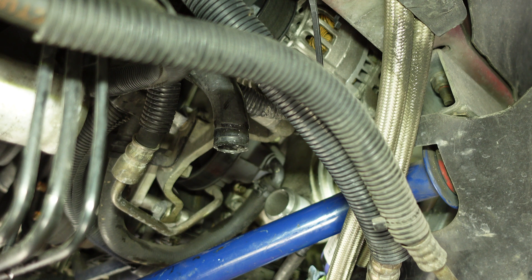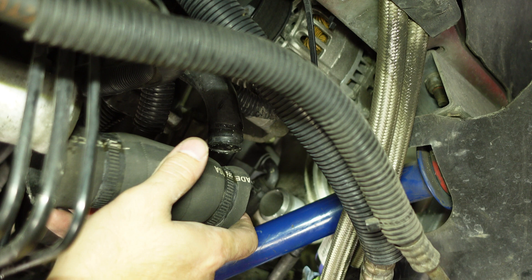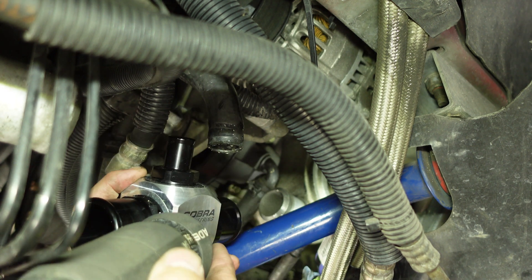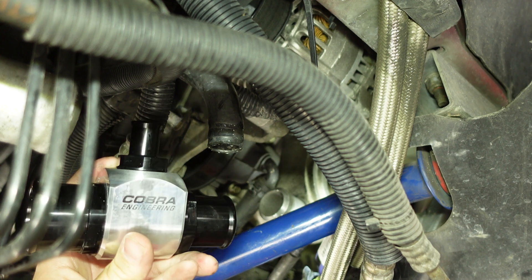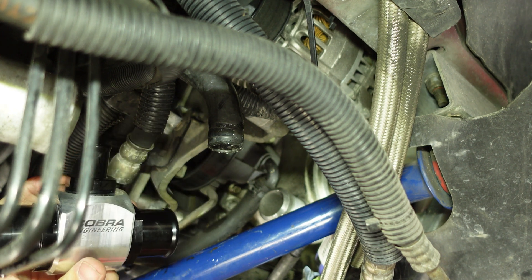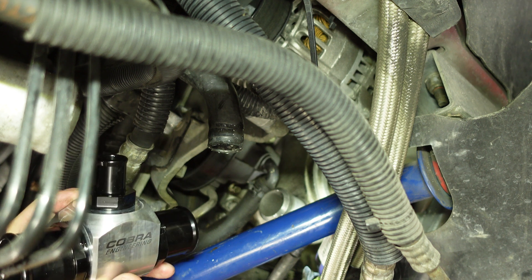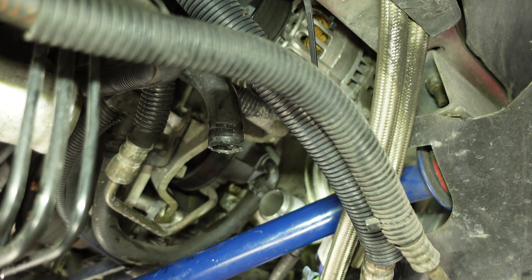What I prefer to do is just go to the parts store, get an inch and a half hose, maybe with a little bend if you can find it - probably not too critical. Remember, the opening on that oil cooler is going to be smaller than anything you do, so even if you've got a little kink in that hose, a little one would be fine.